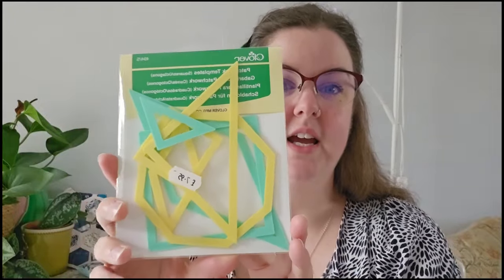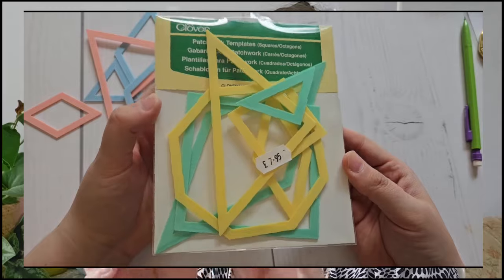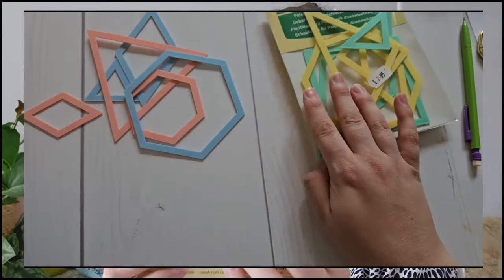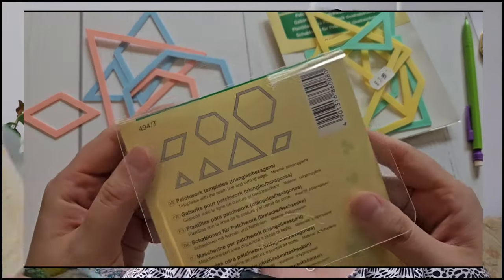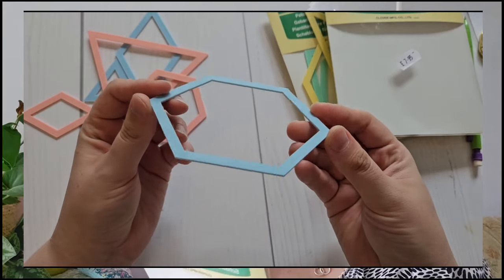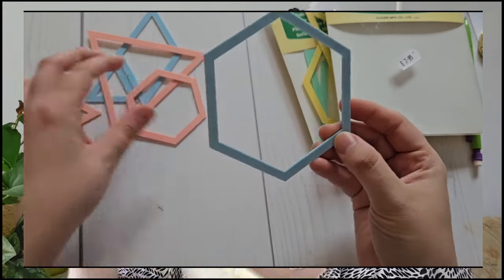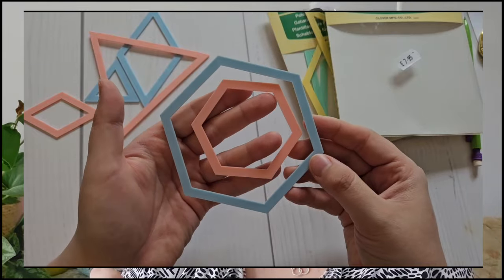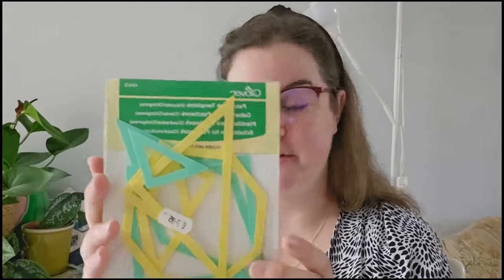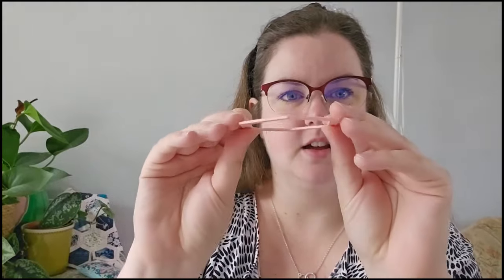The ones I've purchased recently are by Clover and they're quite readily available. They come in two different packs — one with squares, triangles, and an octagon, and another with hexagons and different angles of triangles, so there's no duplication in shapes. I really like these; they're color coded and some of them tessellate together so you could make your own quilt pattern. They're very handy and affordable, though they're not super thick — they have a slight flex and are probably half the width of the acrylic ones.